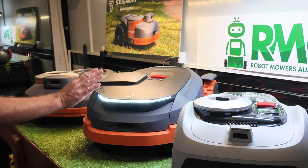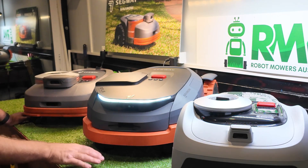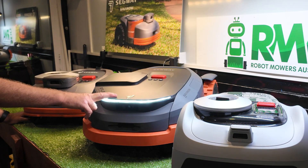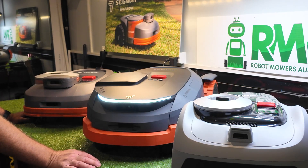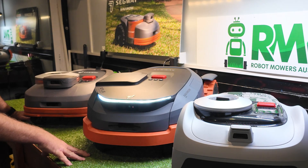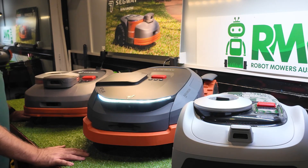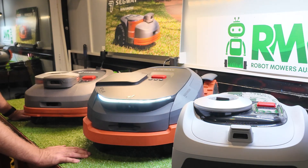From what I've seen on overseas websites, there are four models in the X3 range. The X315E is this one, rated to 1500 square meters. The X350E is rated to 4000 square meters or one acre. There's also an X350E rated to 6000 square meters or one and a half acres. And then there's the X390E rated to 10,000 square meters or two and a half acres.